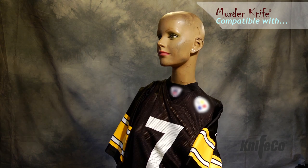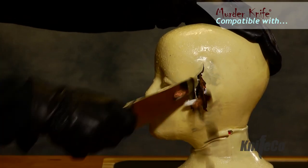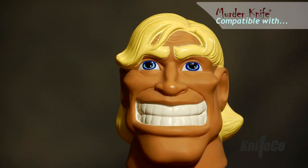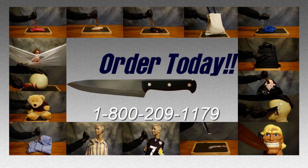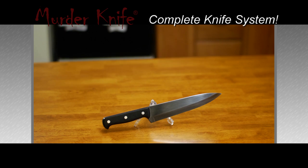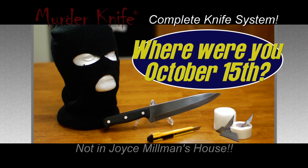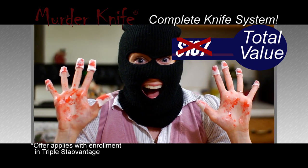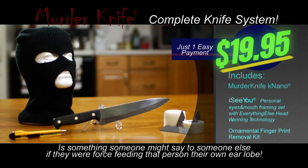Mannequin dressed in people clothes wearing a Bluetooth headset, mannequin dressed like a rapist, stuffed bears dressed like that punk Steve Murphy, a rubber head filled with pennies. Order now and murder some stuff with Murder Knife! Murder Knife is not actually for murder.